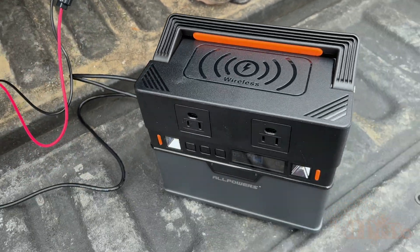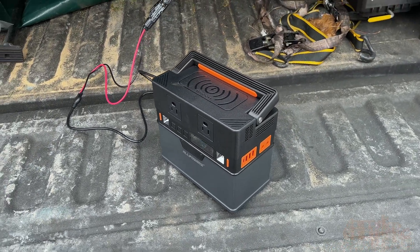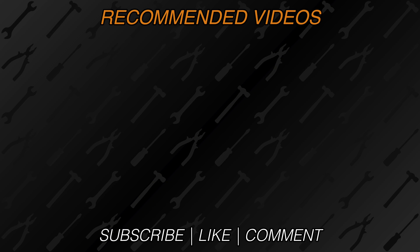Have you purchased this product? Please be sure to share your experiences in the comments below. New videos are released every week on my channel. Be sure to hit that thumbs up button — it's a huge help to me. If you're not a subscriber, be sure to hit that subscribe button. Thank you for watching.